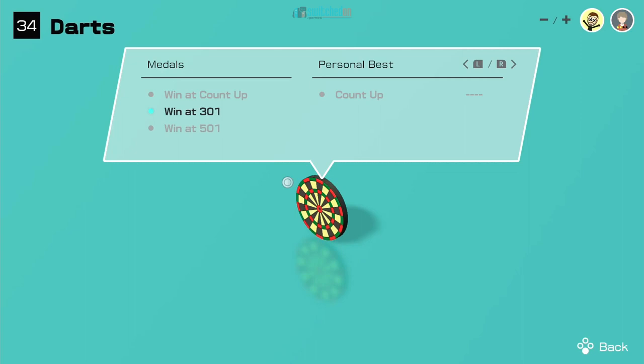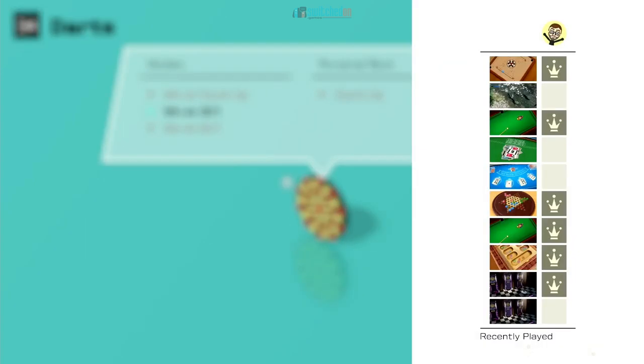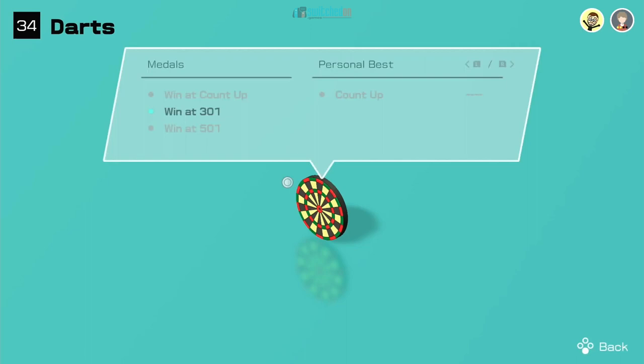I just wish there was more in the way of stats — like a leaderboard of your best scores — that would be really nice. But you can see it keeps track of your personal best. There's a 'count up' mode here — I'm not sure what that is, shall we have a look?